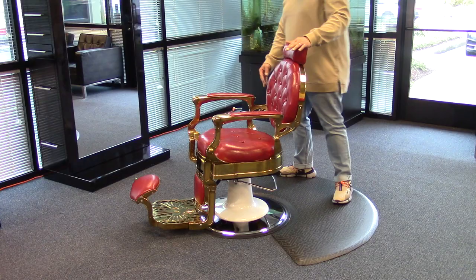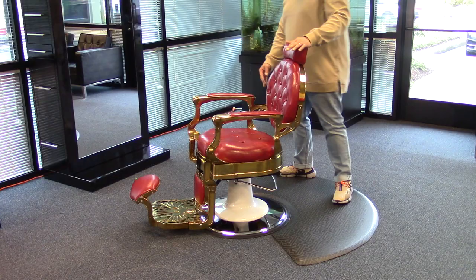And since this chair is heavy duty, you don't have to worry about tipping. Your clients can stand on the footrest when they're getting in and out of the chair without any issues, and you also have wonderful accents here with the buttons on the seats. This chair is the gold standard for any barbershop.